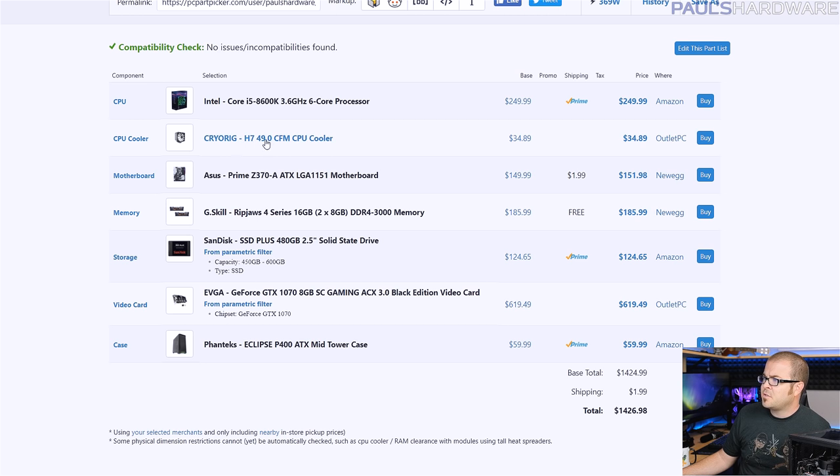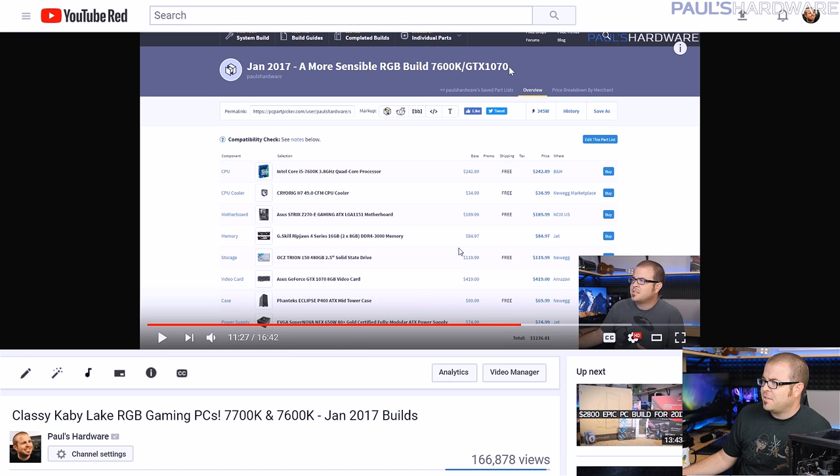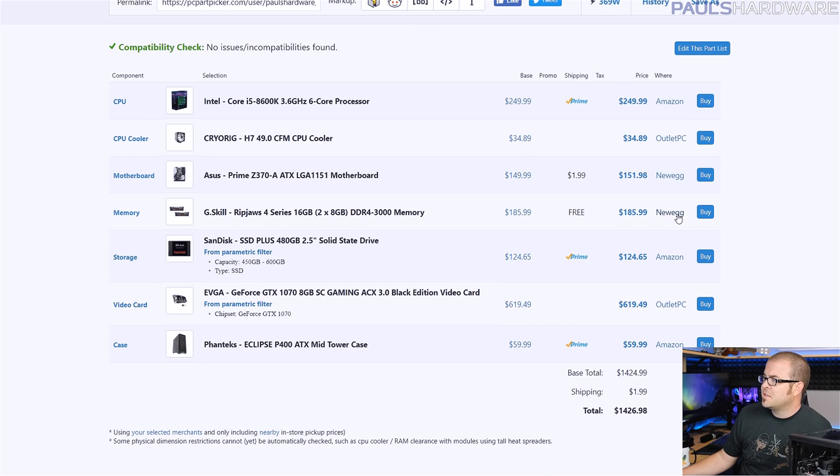The CPU cooler is about the same price — the Cryorig H7 is still $35, that's not too bad at all. The ASUS Prime Z370 is a solid mid-range $150 motherboard, and about $150 is what you should be spending for a system that's going to cost about this much overall. The G.Skill Ripjaws 4 Series Memory Kit is currently $186. If you compare that to one year ago, that same kit was $85 — it has literally gone up $100 since last year, which is absolutely ridiculous, and I do not recommend buying this memory or indeed any memory that's ridiculously overpriced unless you absolutely have to.